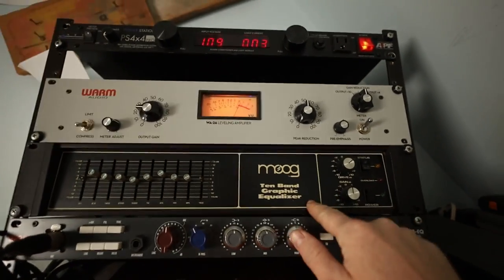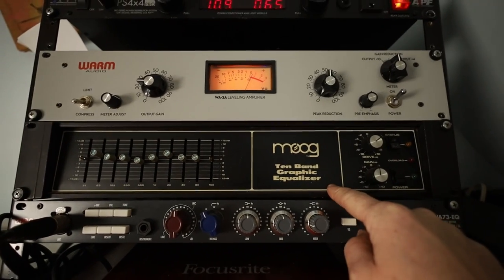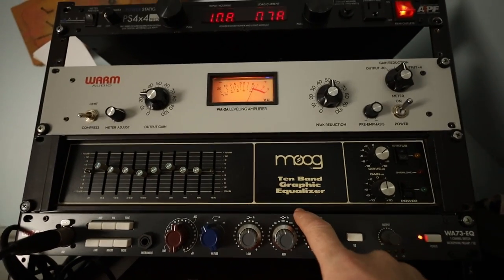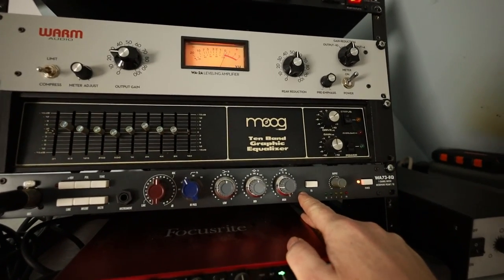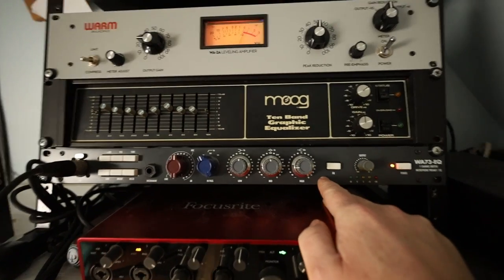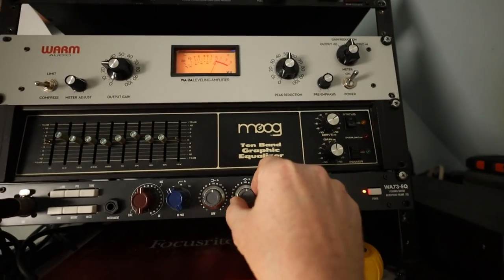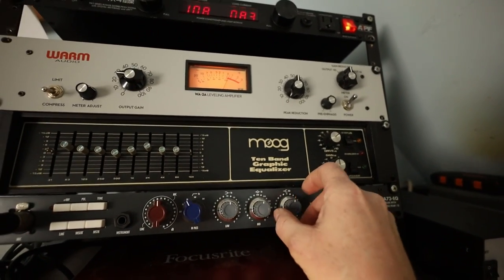I've got this cool Moog 10-band graphic equalizer that I use sometimes — usually for bass, synthesizers, and drum machines. I don't usually use it for guitar, but sometimes I do when I want to get more in-depth with the EQ than I can with the Warm Audio preamp. By the way, the WA73 is modeled after a Neve preamp — they call it something like the 1073 and then the WA73 — and it sounds really good. The build quality is nice, though my only complaint is that the three EQ knobs feel really loose — I wish they'd used higher-quality potentiometers there.